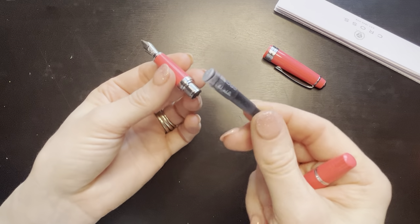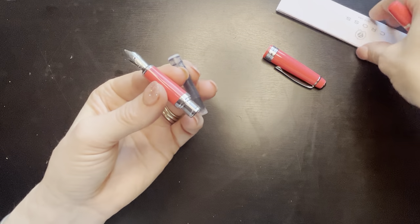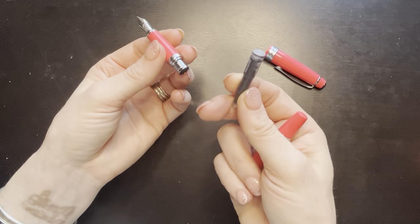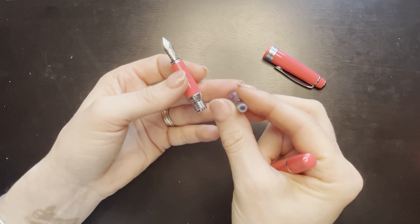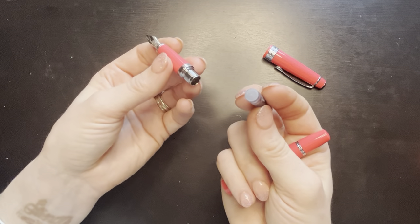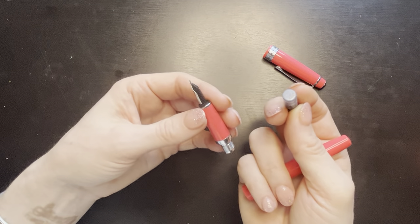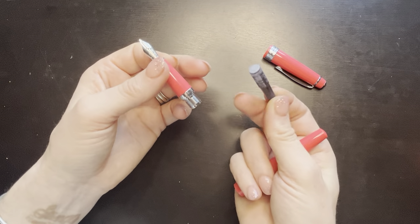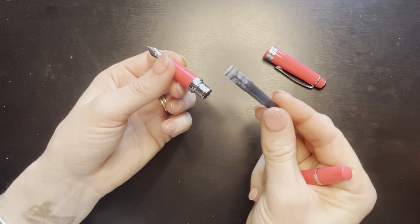It comes with a cartridge. In the very limited research that I did, it looks like there's maybe not necessarily a converter that works perfectly with it, but there might be two converters sold by Cross, though the performance is variable. So I figured for $15 — and I apologize, I have allergies, so if you hear me clearing my throat or sniffling, that's what it is — I figured I would use up the cartridge and then maybe just refill it with some ink. It is a black cartridge.